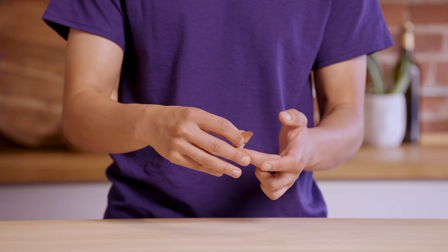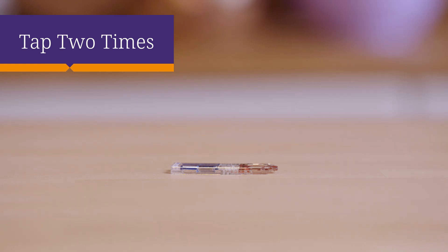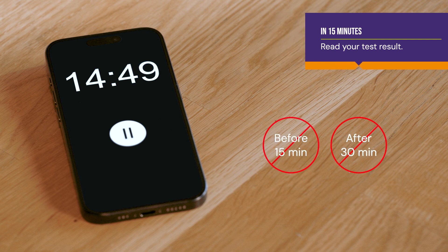Quickly put on the adhesive bandage provided. After filling the test, tap the opposite end of the test twice on a hard surface. This ensures the blood flows onto the test strip. Then lay the test down on a flat surface. Set a timer for 15 minutes before reading the results. Do not read the results after 30 minutes. An incorrect result may be obtained if the test is read before 15 minutes or after 30 minutes have passed.